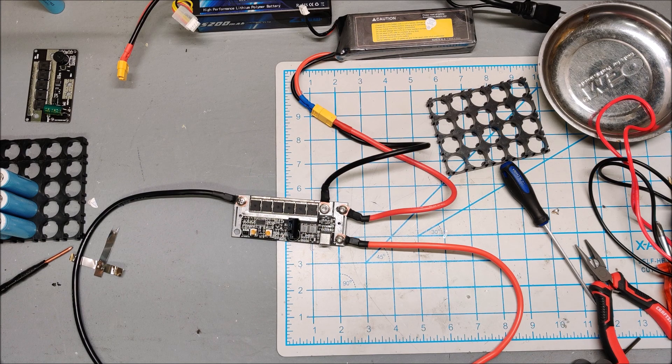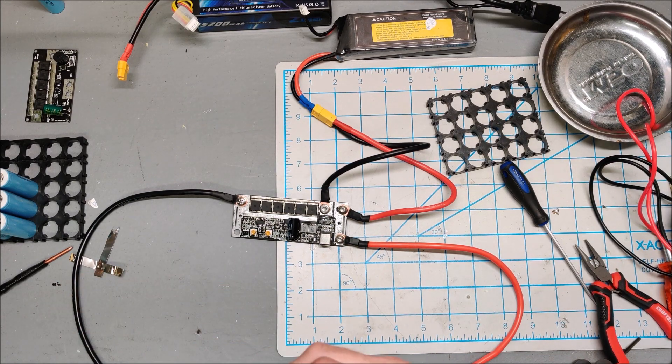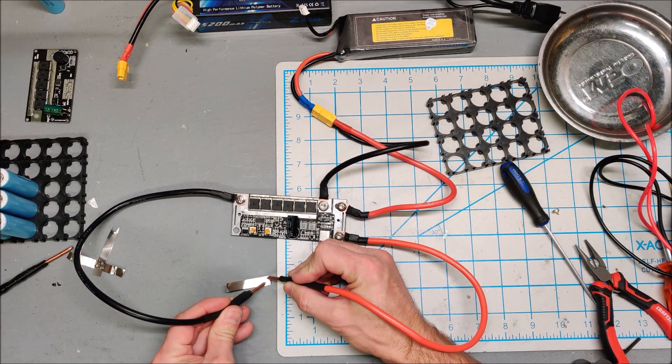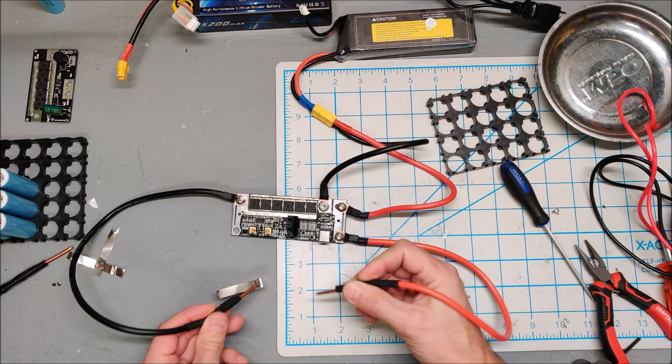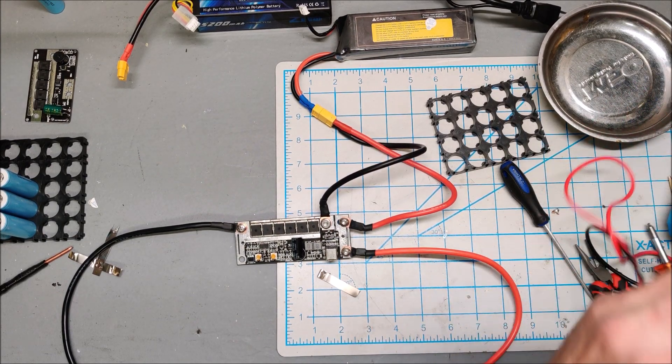I think the MOSFETs are getting stuck on. Maybe my battery is too strong and it's overwhelming the MOSFETs. Let me show you what I'm talking about — let's take some nickel here.